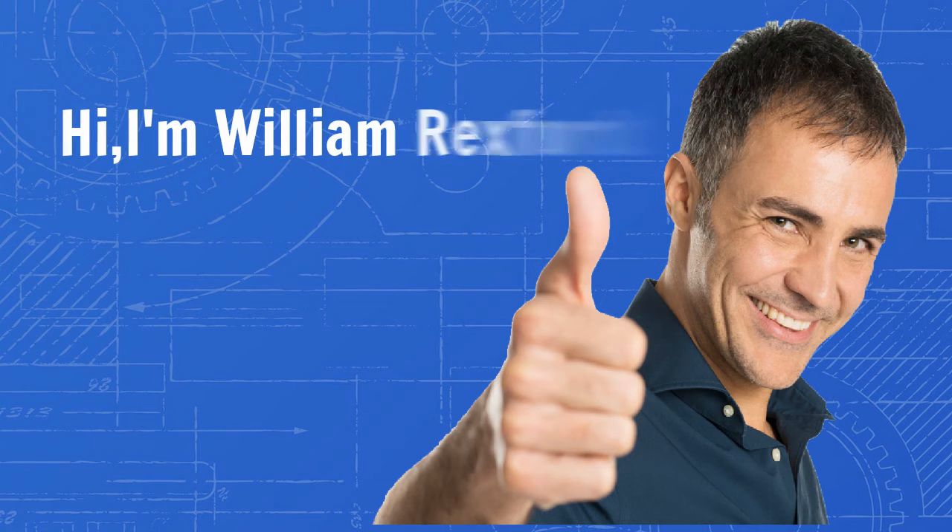Hi, I'm William Rexford. In the next few minutes, I'm going to share with you a secret.